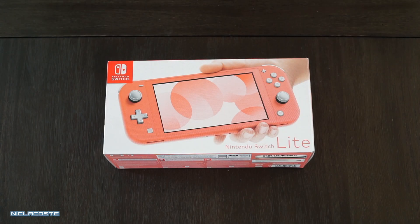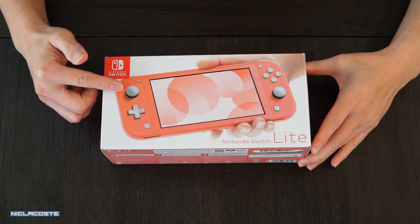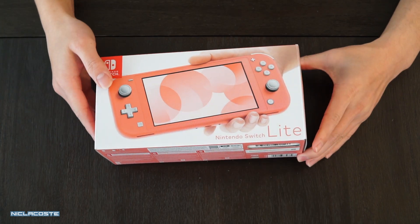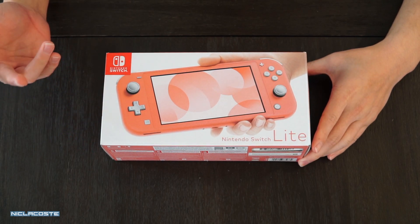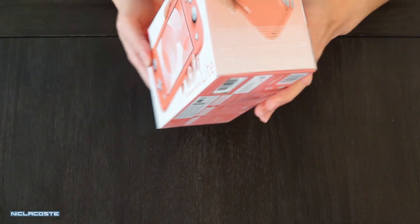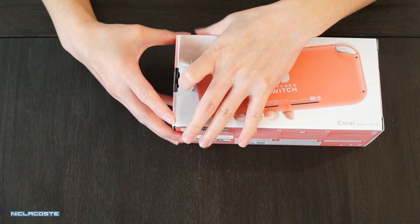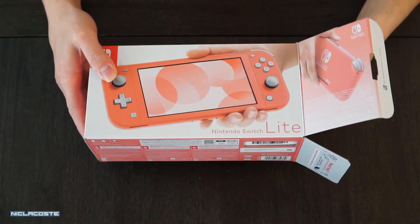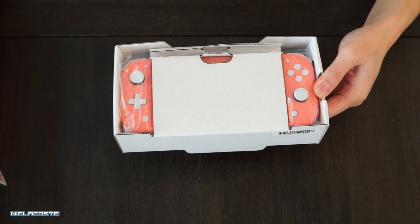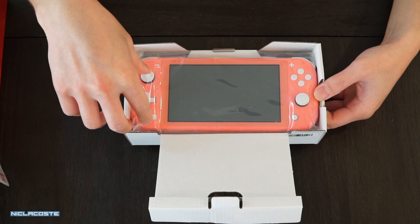Hey YouTube, today I want to do a quick unboxing of the new Nintendo Switch Lite in the Coral colorway. I was able to pre-order this a couple days before the release date, which was April 3rd. As it was getting close, the pre-order actually sold out. Luckily I got it through a GameStop because Target, Best Buy, and Walmart completely sold out of the pre-order.